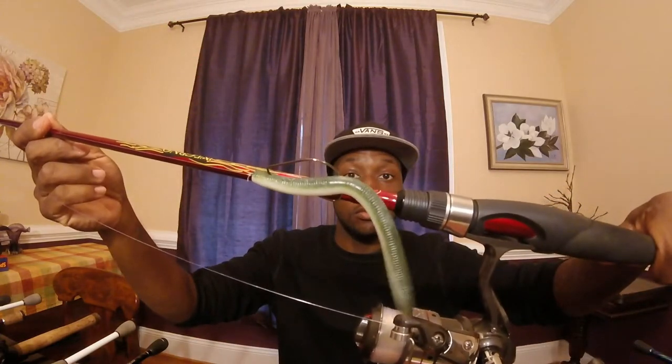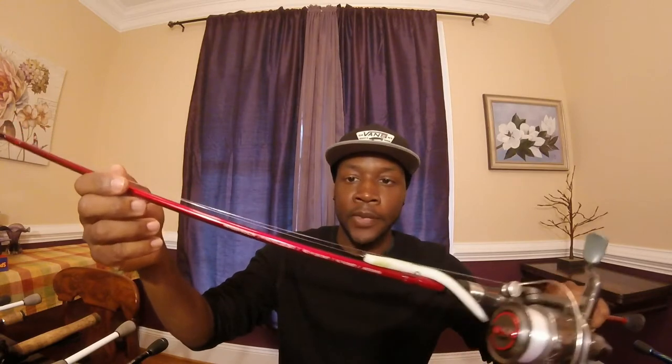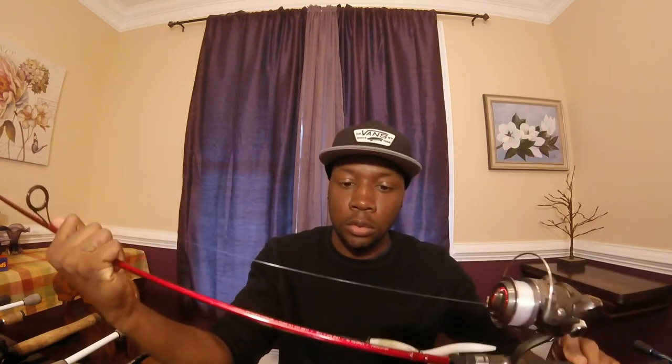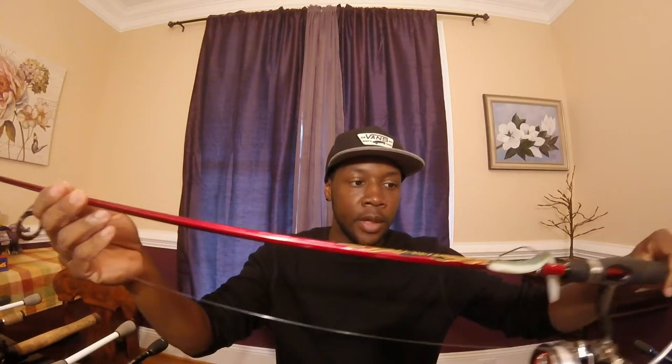Next, this is my drop shot rod, or a rod I'll use for weightless worms of any sort or a little shaky head. This is my Inferno - seven foot medium action, two-piece rod. I use that for drop shots, weightless Senkos, weightless worms, stuff like that. I got light line on that one - about 10 pound fluorocarbon.